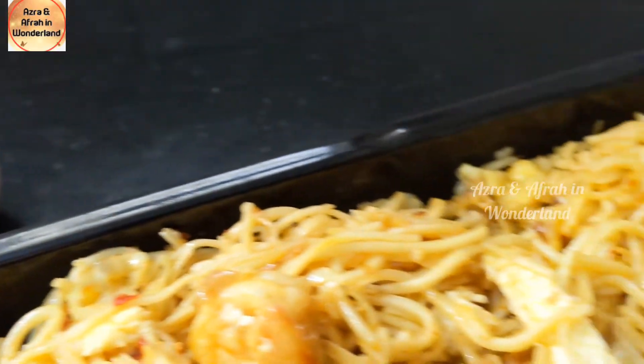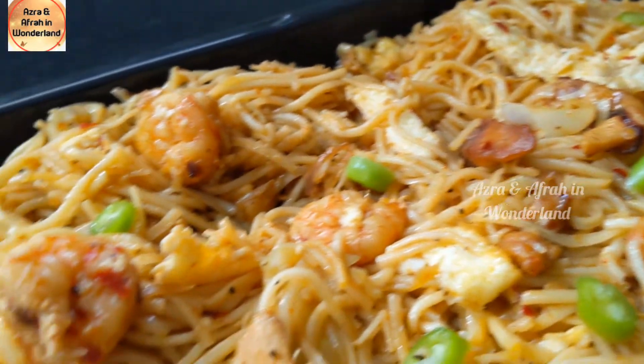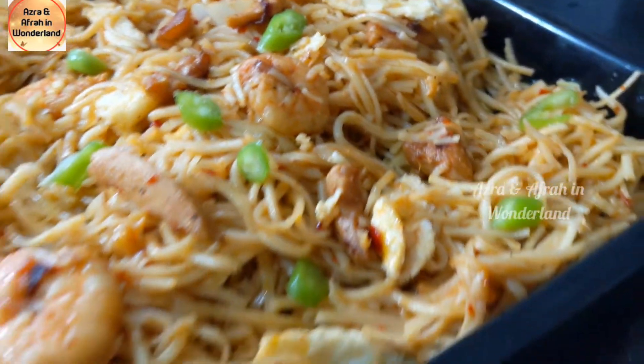Hi everyone, welcome back to Azra and Afra in Wonderland. Today we are going to make mix Hakka noodles, so let's get cooking.